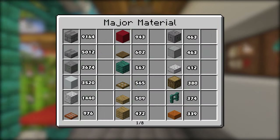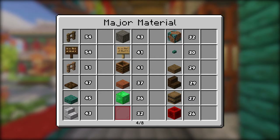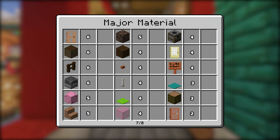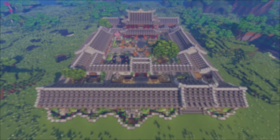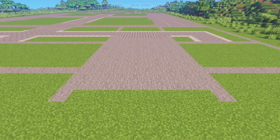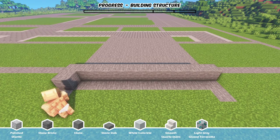Now let's take a look at the material list and get to the tutorial. Please note that the material here is for reference and the amount you need might be slightly different. Before we actually build, please find the layout of this base in the description and use it as a foundation. The first thing we do is to build the base of the entrance room in the front.